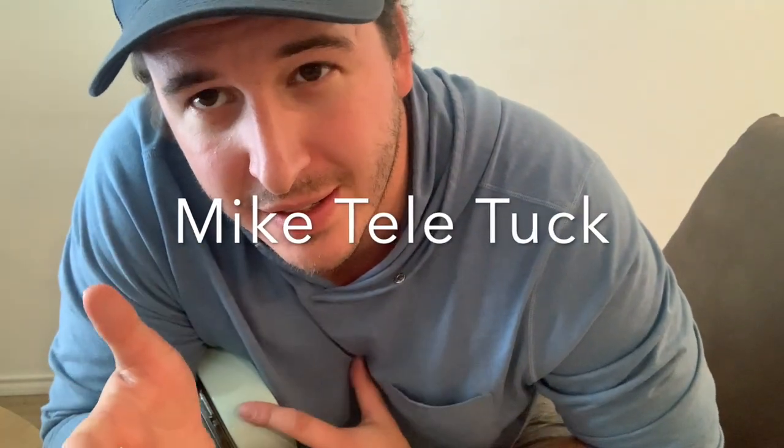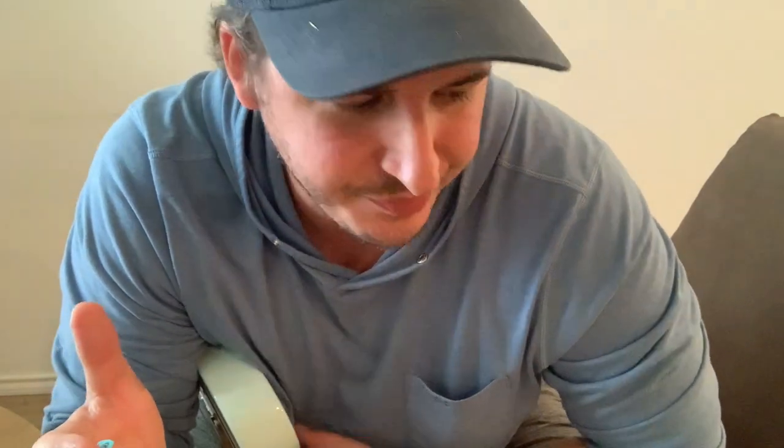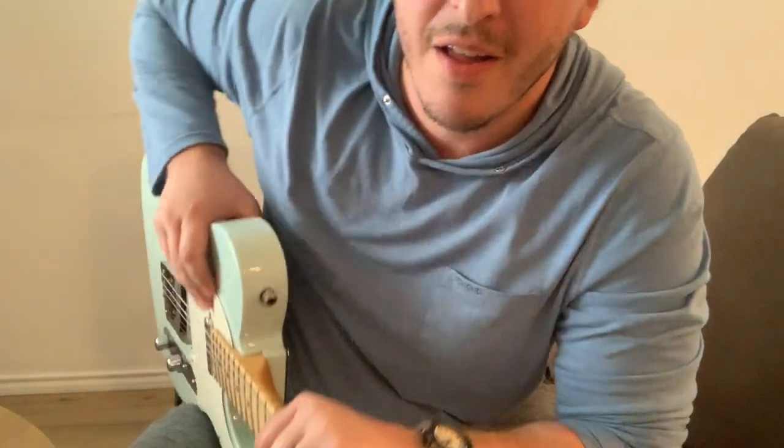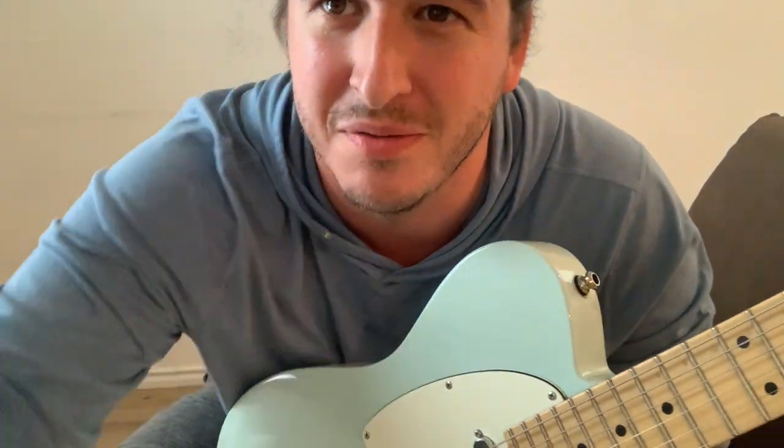My guitar is out of tune — hey, that's okay. I gotta say I like the nails. I don't think my wife likes them — I actually know that for a fact — but I might keep them. I'm kind of digging it, and I've got a lot of Brett Mason stuff I gotta play live, so maybe that's just what I do now. For more country guitar content, go to Mike Teletuck on Instagram and YouTube. I've got a Patreon — I'd love any support. I'm a full-time musician and I love the Telecaster, baby. I'll see y'all down the road!